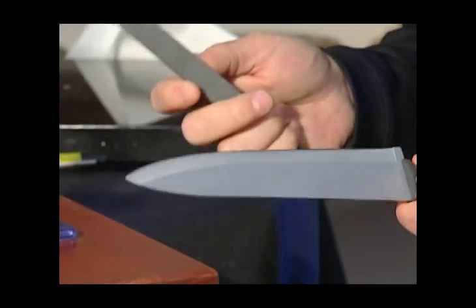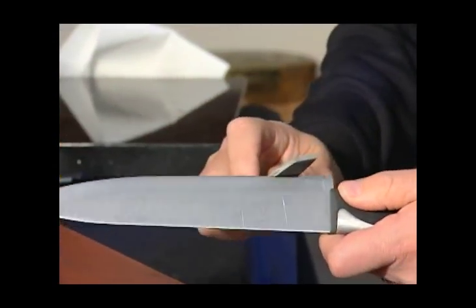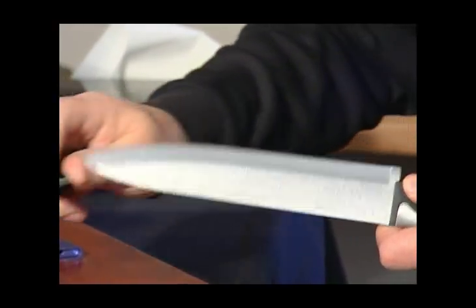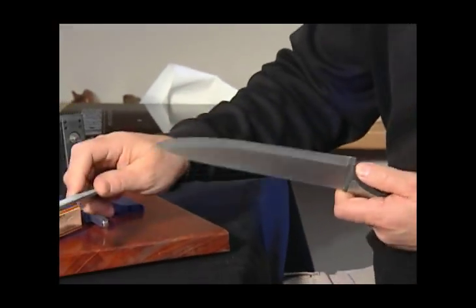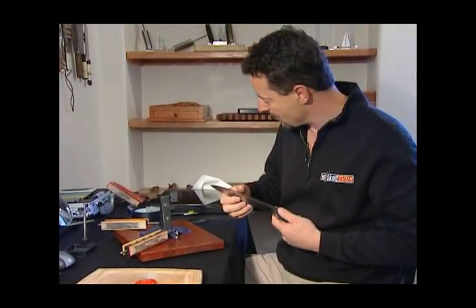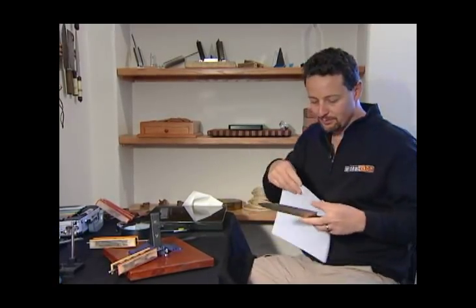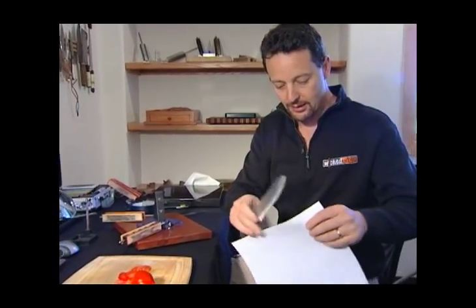I know a lot of you are going to cringe looking at this. This is just a standard bastard file, and I'm just going to wreck the edge of this poor knife with it. It's gone from being really sharp to, I imagine, kind of pitiful. But we'll take a look.